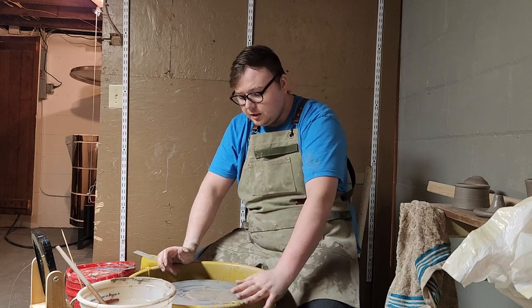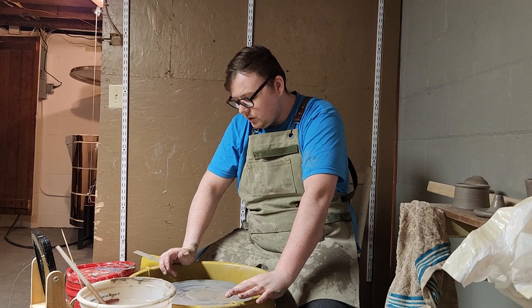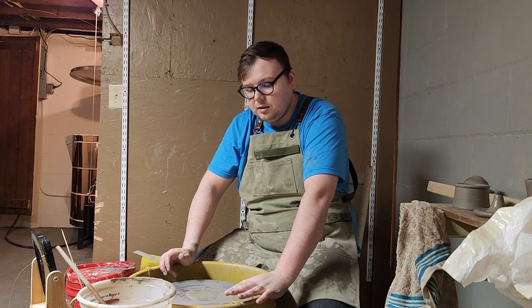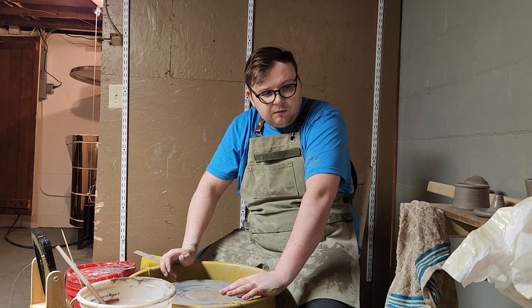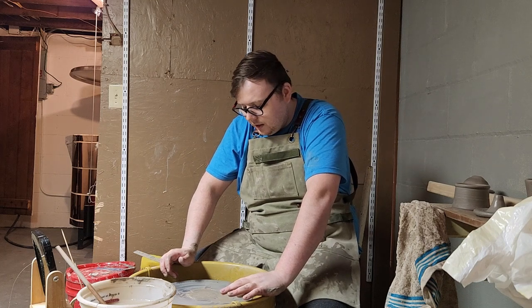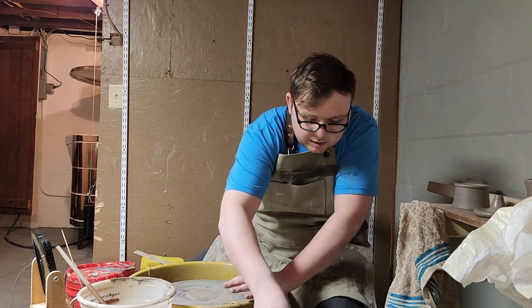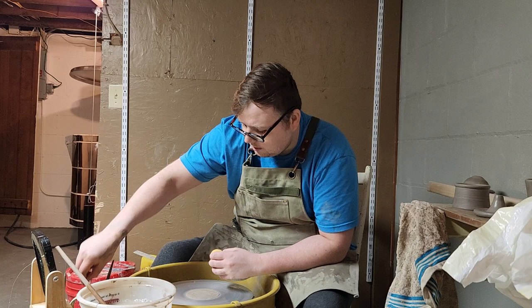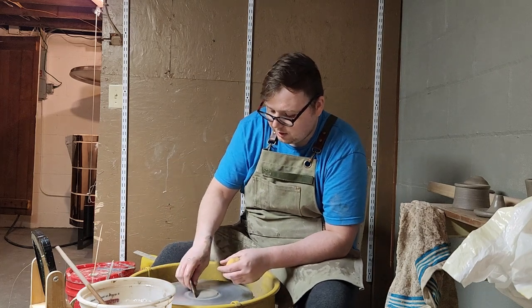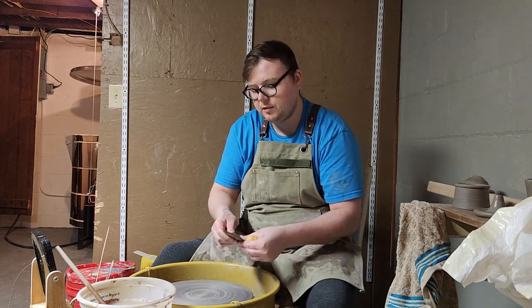I'm going to time lapse and clean this up real quick. I want to say thanks for watching and supporting. Hopefully, once I have enough stuff fired and glazed that I like, that I want people to own, I'll go ahead and make a little Shopify store. I really appreciate it that you're just watching the video.